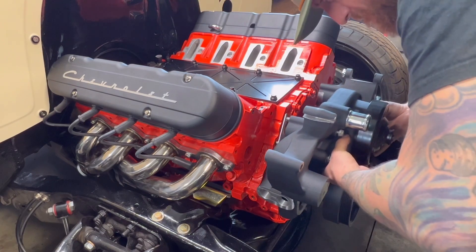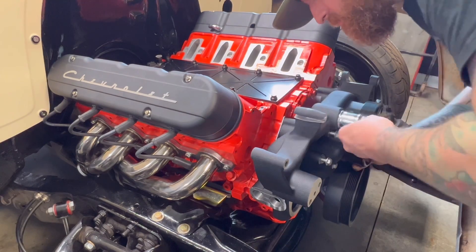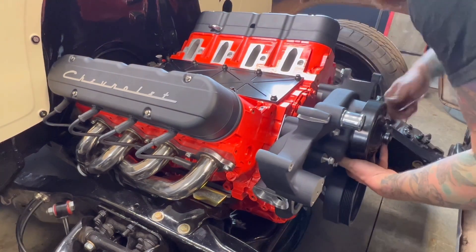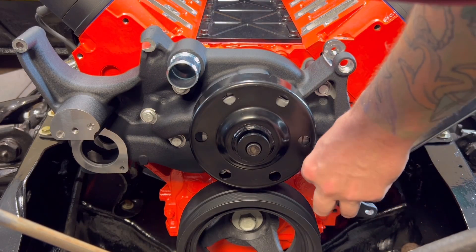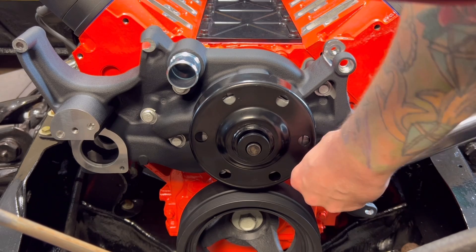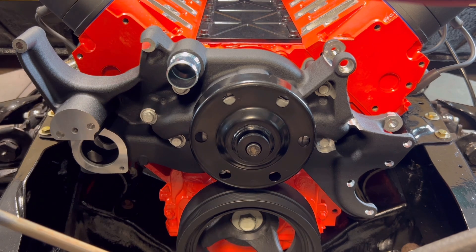We're getting ready to install the water pump to the engine block using six bolts — they're all M8 bolts, but there is one bolt that's a little bit shorter than the others that goes close to where the alternator is. Grab your supplied gaskets, slide your bolts in to hold the gasket, then slide the water pump to the engine and get them started by hand. Once all are started, tighten them up and torque the M8 bolts to 18 foot-pounds. Start with the 'A' bolt — the short bolt near the alternator — then go in a sequential pattern for both sides.